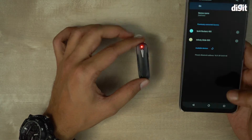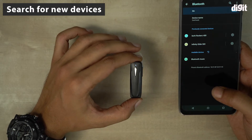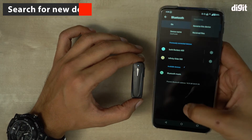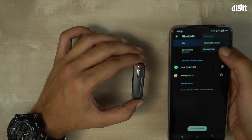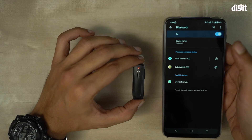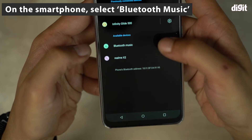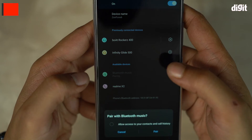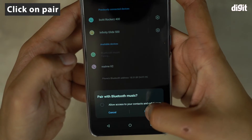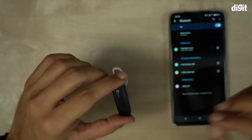We go to the Bluetooth settings page on our smartphone and search for a new device. I'll click refresh — still searching, so I switch Bluetooth off and back on again. Now I'm getting an option called 'Bluetooth music'. I click on that and select pair — that is the name of this device.